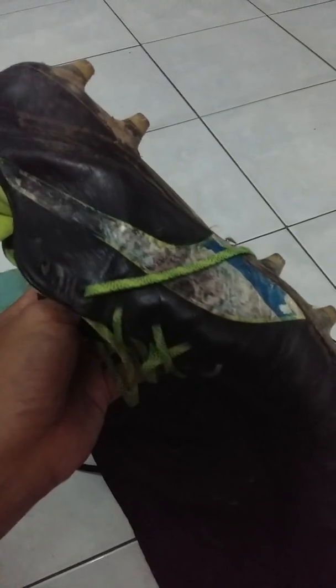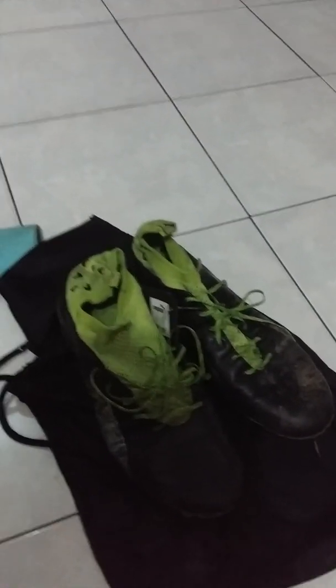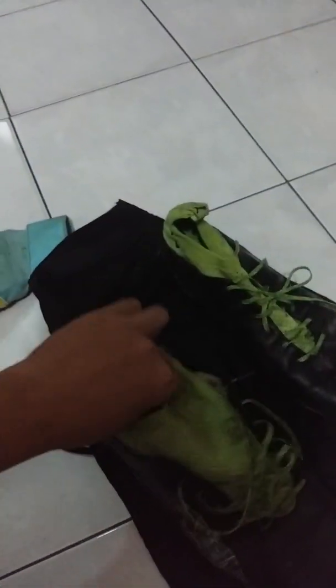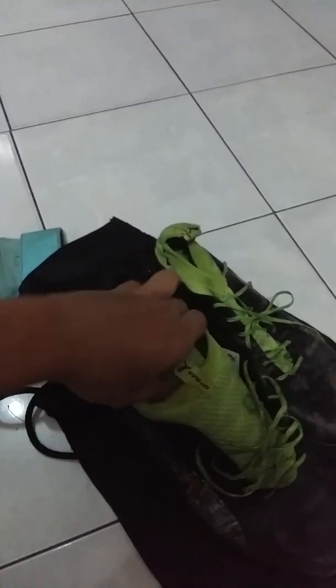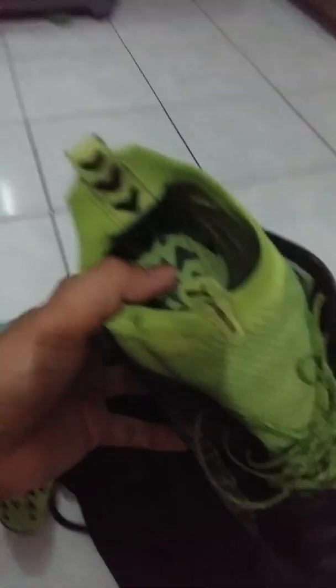The issue I've been facing with Puma boots for a long time — with the EvoTouch and EvoTouch Pro, except the EvoSpeed — is sole separation. This is the boot that I had stitched at a shop using a machine stitch done by a professional tailor.